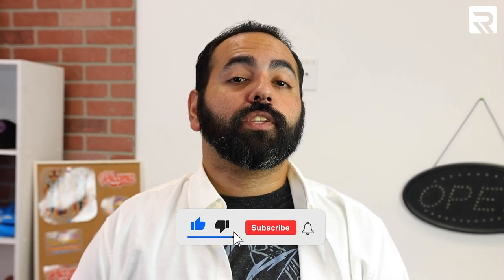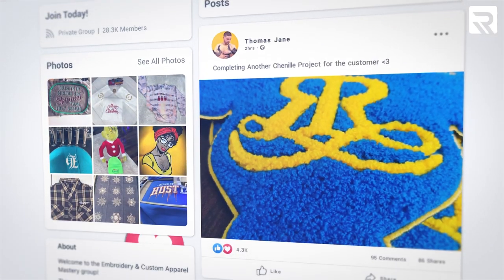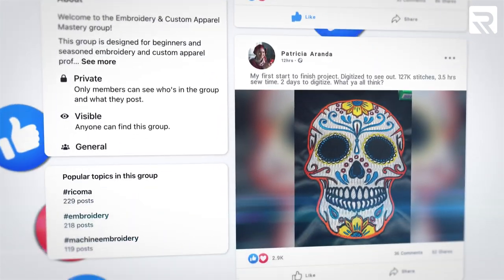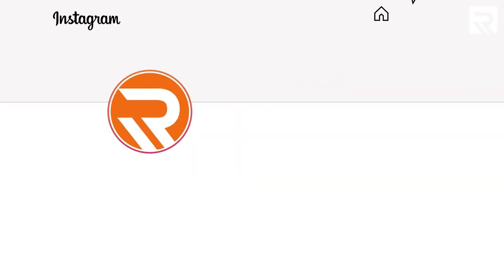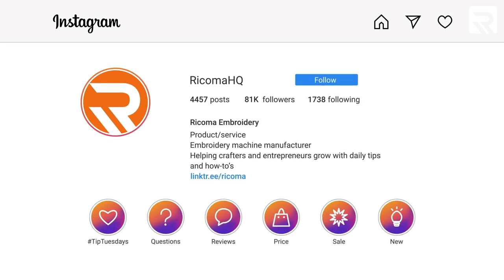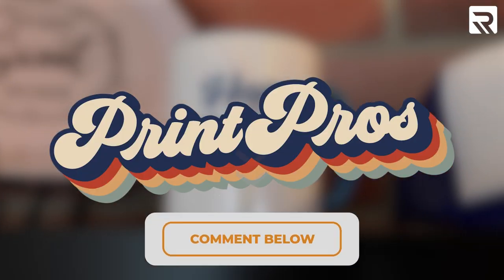That's all the time we have for today. Remember, if you like this video, be sure to give it a thumbs up, subscribe to our channel, and click that notification bell so you can stay up to date with our latest content. Also, don't forget to follow us on Embroidery and Custom Apparel Mastery on Facebook, where we share helpful tips daily — there are over 35,000 members in there that can help you as well. We're also active on Instagram, where we share tips, stories, and many how-to tutorials for everything embroidery and printing related. If there are any other ideas you'd like to see in a future episode of Print Pros, be sure to leave them in the comments section below. Thank you guys for watching, and we'll see you next time.